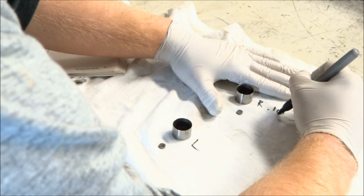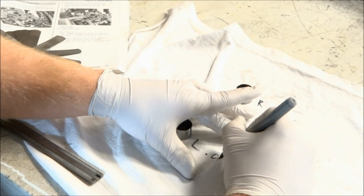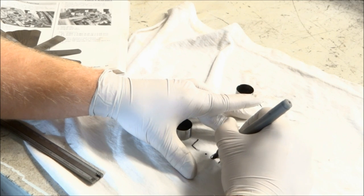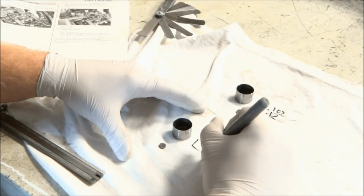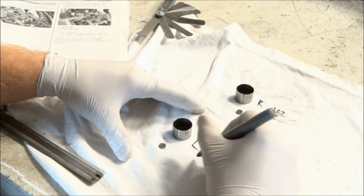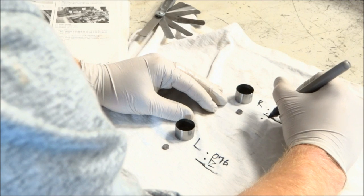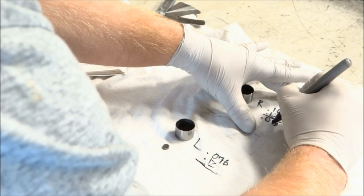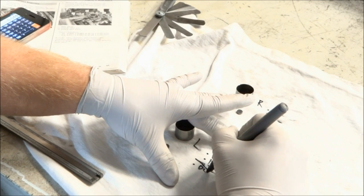Write down the clearance that you had on each side. On the right side we had .102 millimeters and on the left we had .076 millimeters. Then you want to find the difference between the actual spec and the clearance you measured. On the right side the difference was .018 and on the left the difference was .044.